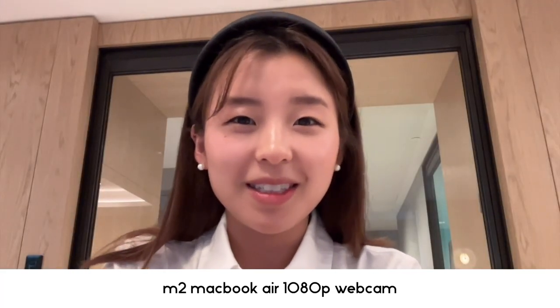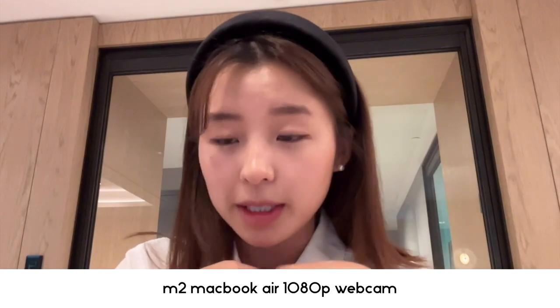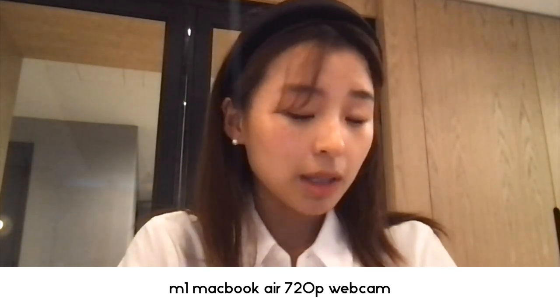Hello, this is the 1080p webcam on the M2 MacBook Air — this is what it looks like. Super bright. And now this is the 720p webcam on the standard MacBook Air. You can really tell the difference — I'm looking a little hazy. M2 MacBook Air.